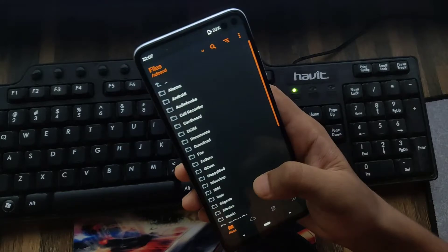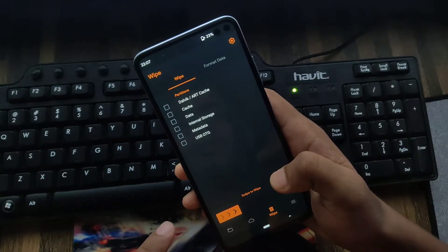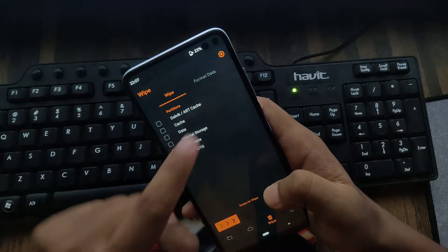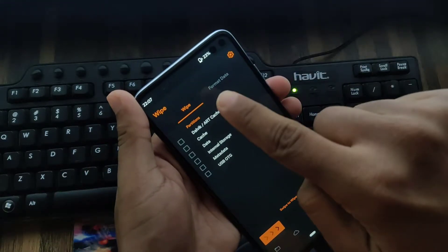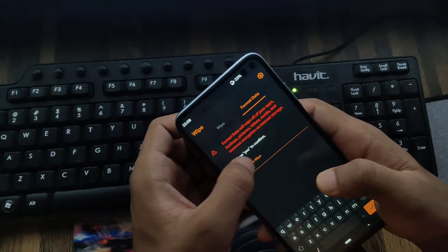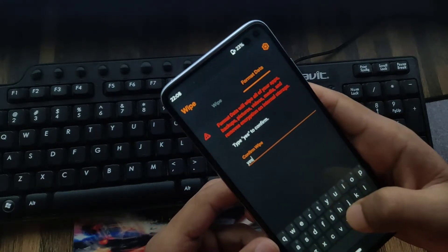Now you can see I can access all of my files. You have to format all of your phone's data. Go to the delete icon, tap on the format section, and type 'yes' — Y, E, S — this is for confirmation.